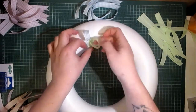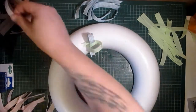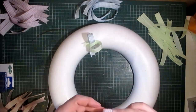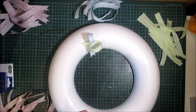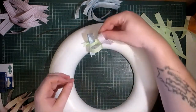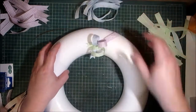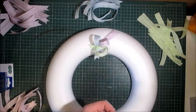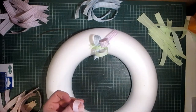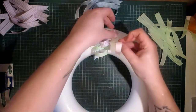I think these ribbon spools were about 25 yards — though I don't quite remember, because they've been in my stash for just over a year. I got them in the sale after Easter last year. I'm just going to cluster each color together, having the tails go off to the side.